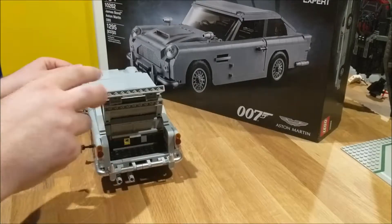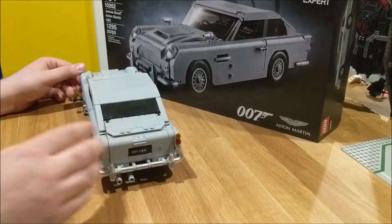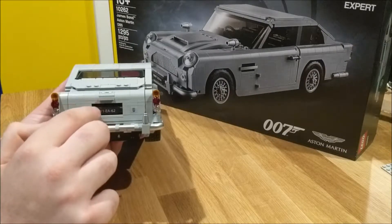The trunk opens as well. Also, it wouldn't be a Bond car without the revolving plates on the front and rear.